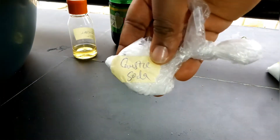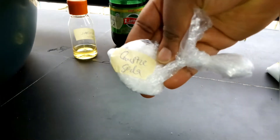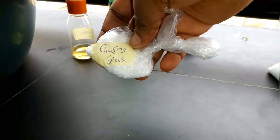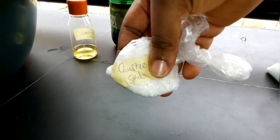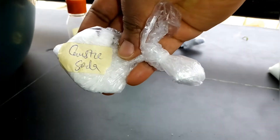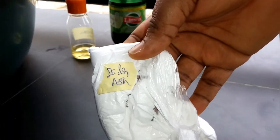Mix caustic soda with water before adding it, because it is very corrosive and it's also a cleaning agent. It gets hot when you mix it with water — what my chemistry scholars will call an exothermic reaction. Soda ash is another cleaning agent.